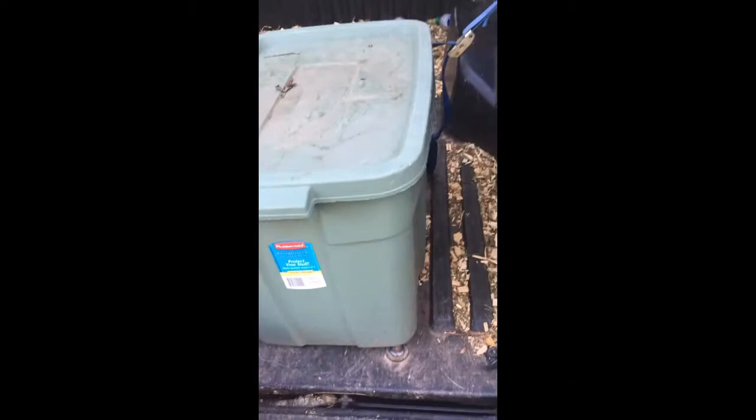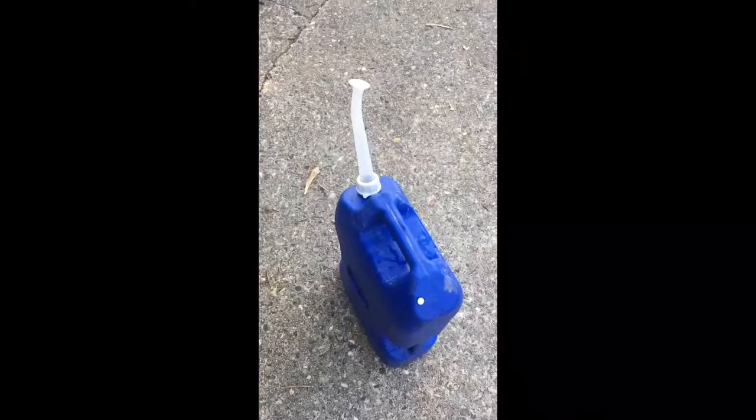In this tub we've got imidacloprid, so we're going to couple this approach with a soil drench. Before we even do any of that, I'm going to give the tree a liquid fertilizer application with a nutrient solution in six gallons of water.